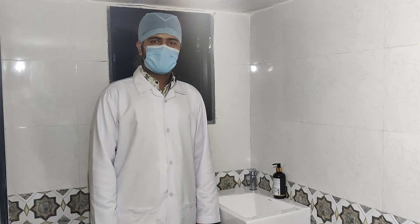Hello everyone. In this video I am going to demonstrate to you hand washing steps as per recommended by World Health Organization.